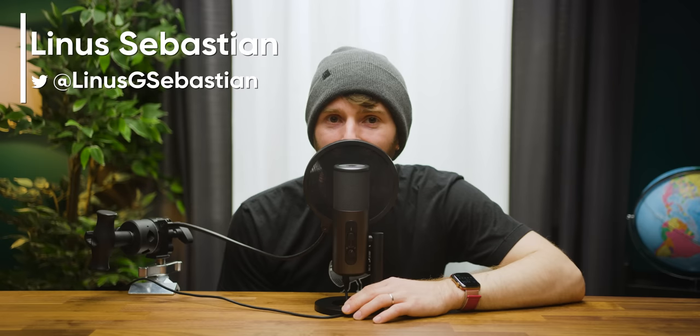I've brought some friends to help out. Hi guys. Hi. Hello. Hey. Hello. Let's get started.